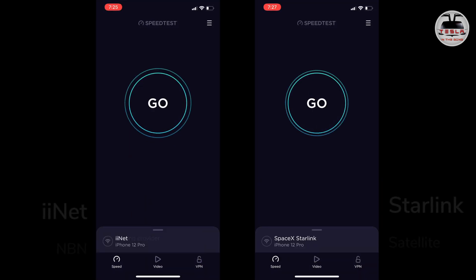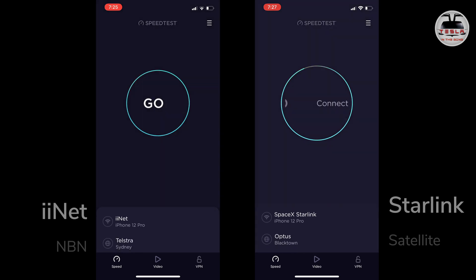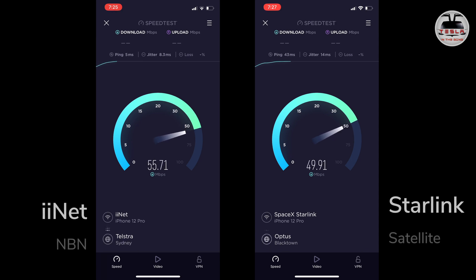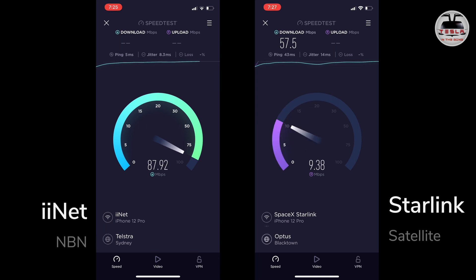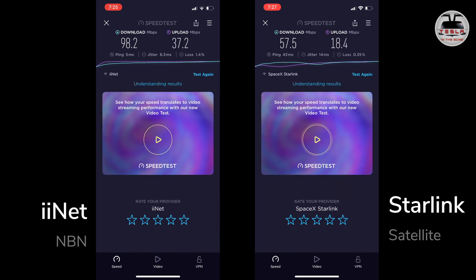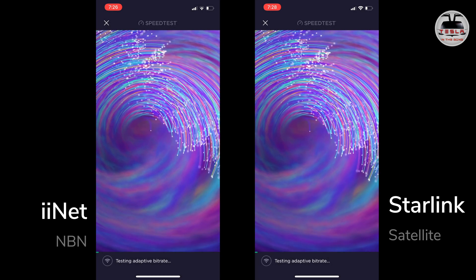Next up is the speed test. I have iiNet's National Broadband Network (NBN) internet at home — a 100 Mbps plan — and I'm going to test that against Starlink satellite internet to see which works better. Using a standard speed test app, both go off at the same time. Surprisingly, iiNet gets the better score in this run. The download speed for Starlink is 57 Mbps whereas iiNet is 98 Mbps. The upload speed is about 17 Mbps for Starlink and 37 Mbps for iiNet.